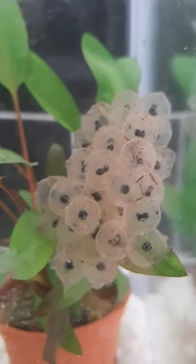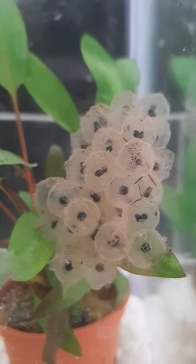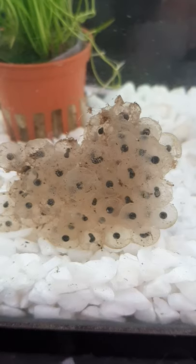A female frog can lay thousands of eggs. Here's what happens in each one. The little black dot at the centre of the jelly egg is the embryo. After a few days you'll notice it change shape and look like a little comma. You may even see it wriggling inside the egg.